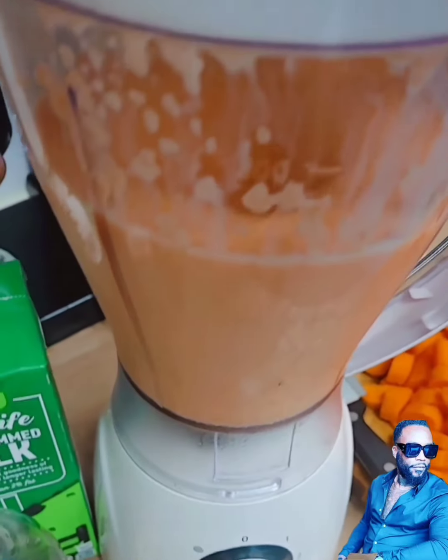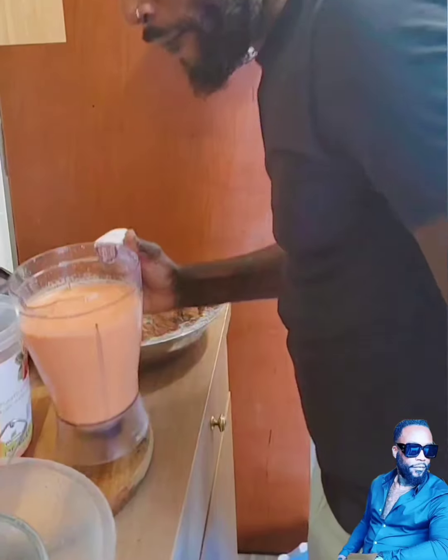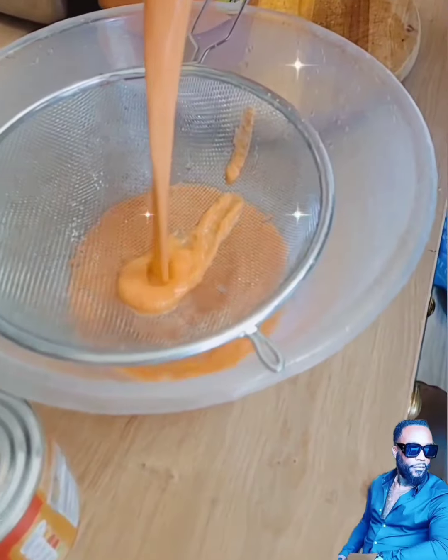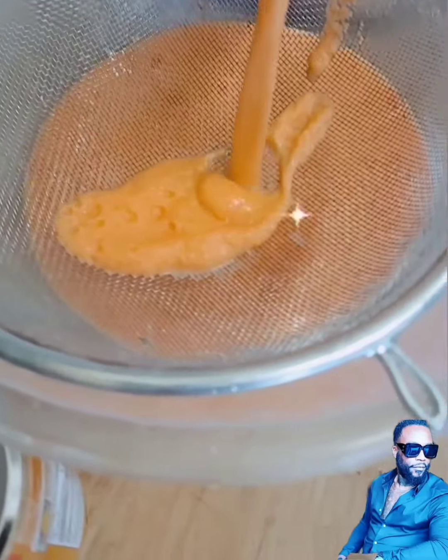After scraping my carrot, I dice my carrot and then blend it with whole milk. I then strain my carrot to get rid of the excess bits because I'm making this carrot juice without the bits in it, and if it's not properly strained I'll strain it again and again until I eradicate all the bits.